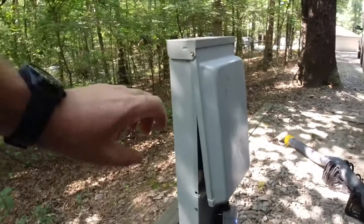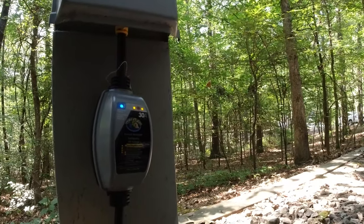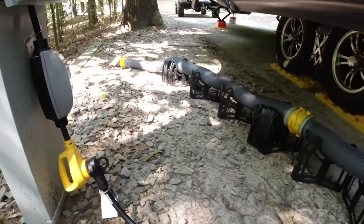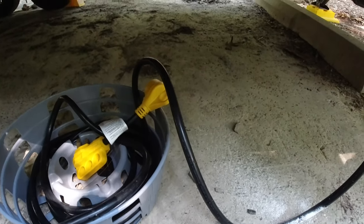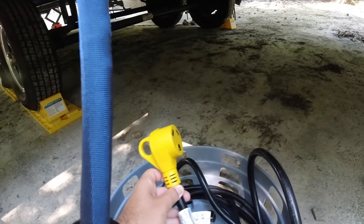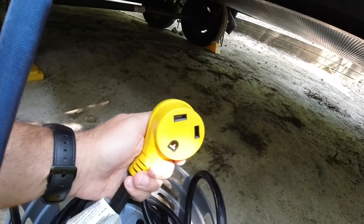Now we'll look at our electrical hookup. You can see we've got a surge protector right there plugged in. We have a 30-amp service on ours. Absolutely get a surge protector — you want to protect all the electronics inside your RV. We got the standard Camco 25-foot cable that just plugs straight in. In addition to that, we got what they refer to as the dog bone. This allows you to move from 50-amp to 30-amp service, so if you're at a site that only has 50-amp service, you can plug it in here and then plug your 30-amp receiver in and you're good to go.